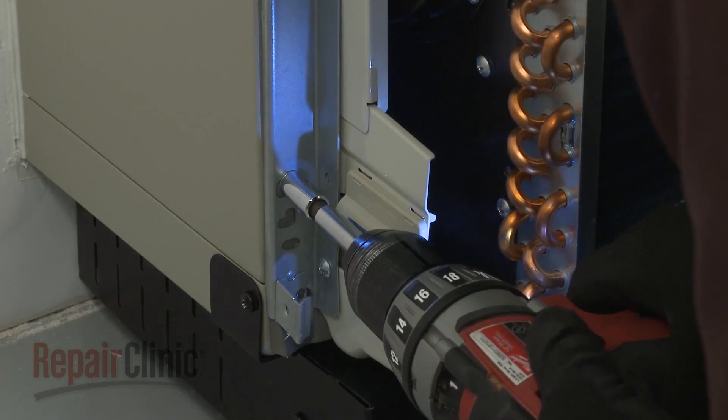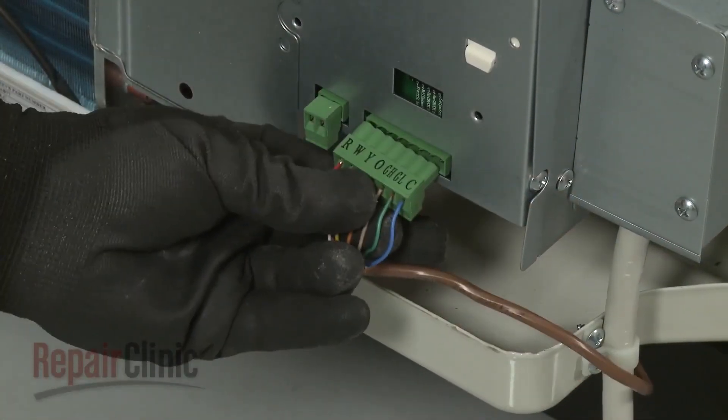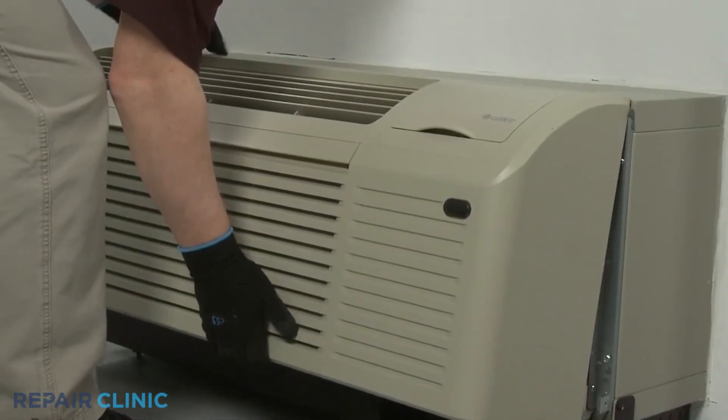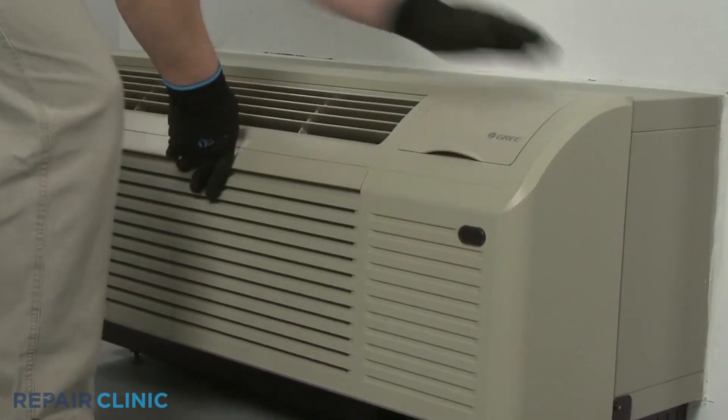Reconnect the wall thermostat and energy management wire connectors, if applicable. Re-install the front panel by aligning the tabs over the top rail, then push the bottom of the panel in until it snaps into place.